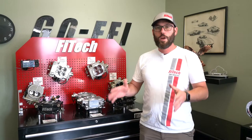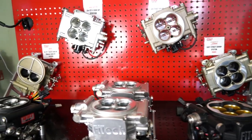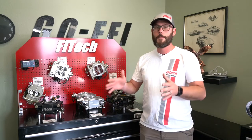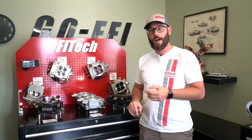So the big question is, which EFI system is best for my engine application? As you can see behind us, we've got a huge group of throttle bodies and they all do a specific thing. The biggest thing to remember is that there's three major differences between our series: the Street Series, the Go EFI Series, and the PowerAdder Series.